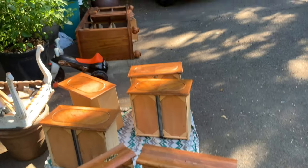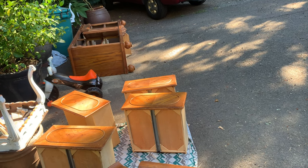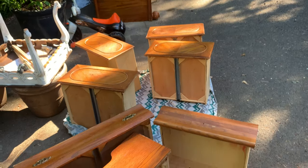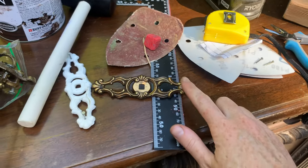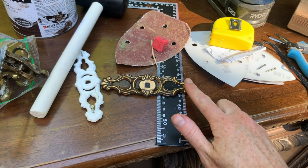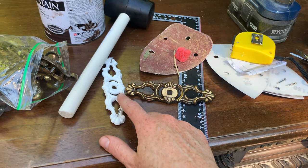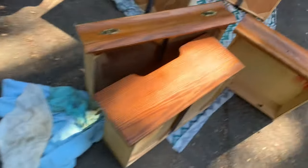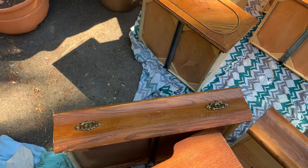I got everything cleaned. The piece is on its back because it'll be easier to paint everything that way, and then I'll flip it upright to make sure I didn't miss anything. Previously I was missing this piece of hardware here, so I took a cast of it, created a mold, and now I have a replacement piece. I'm going to put these pieces on, and I've got a couple others that I'm leaving on because they'll get painted into the piece.